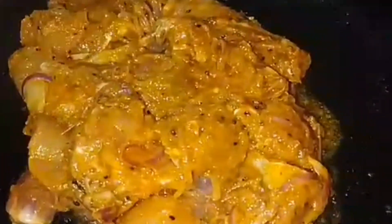I am going to fry it. When I cook the rice, I will fry it with a little bit.